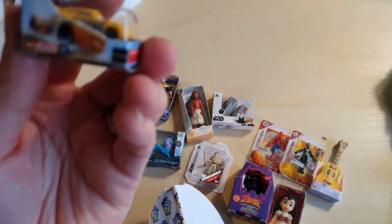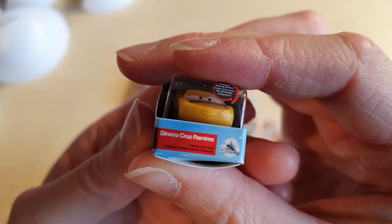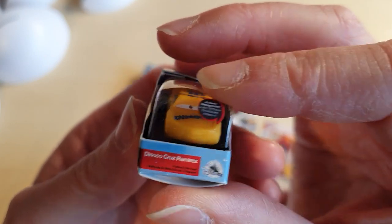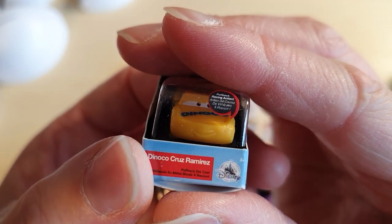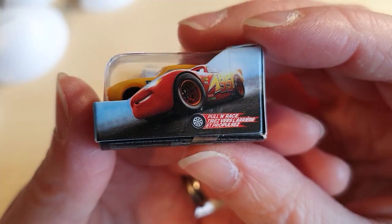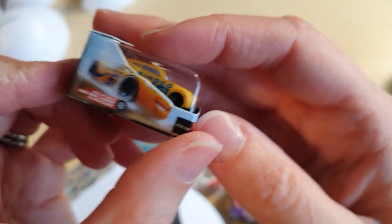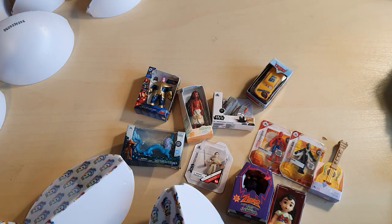Wait, we have got — who is this? Pull and race, pull and race — Pixar Dinoco Cruz Ramirez. I'm probably butchering her name. Pullback racing action, so this will be from the Cars franchise. That's pretty cool — gotta love the Cars movies.